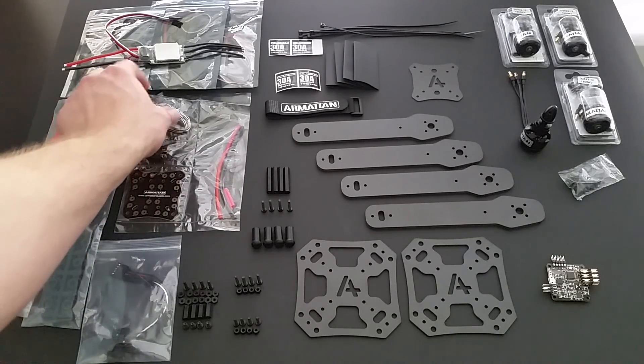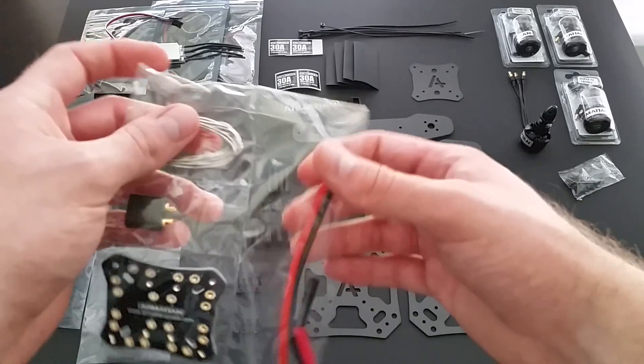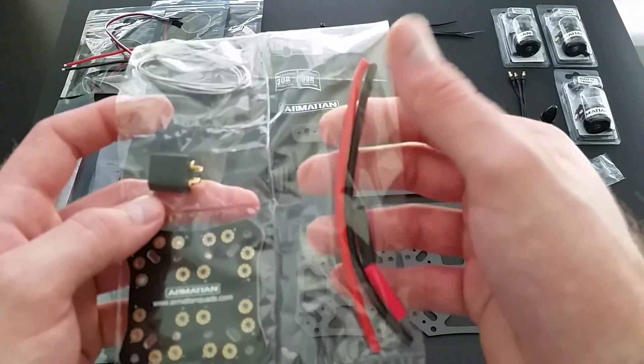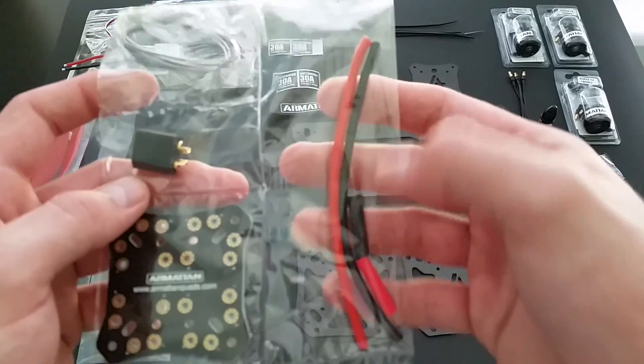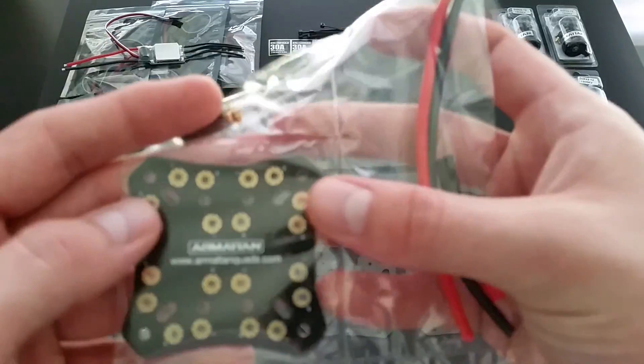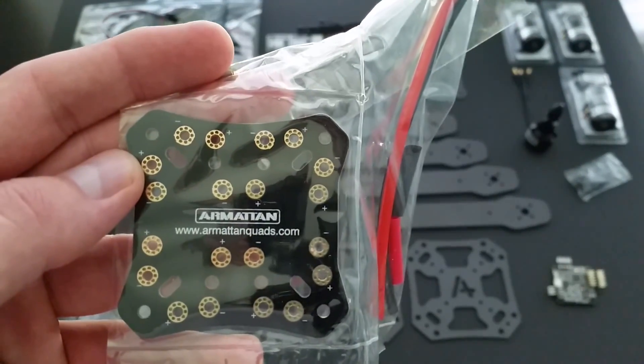Also included is your power distribution assembly. It includes wire with heat shrink for your pigtail, a male XT60 connector, as well as an Armiten distribution board.